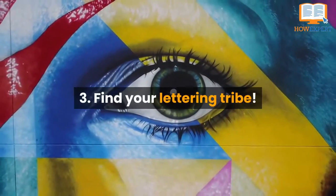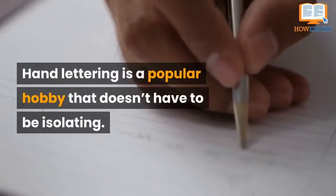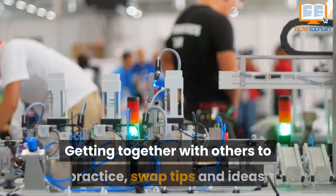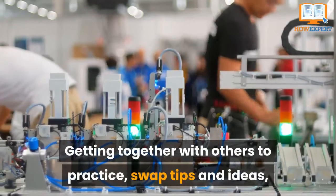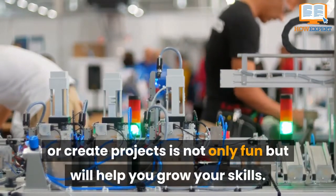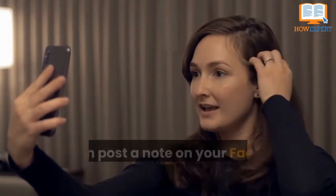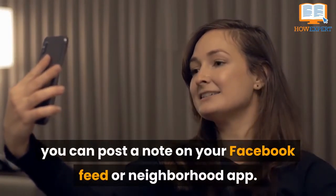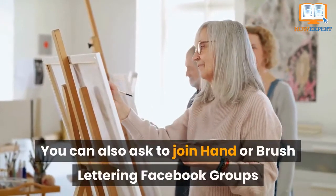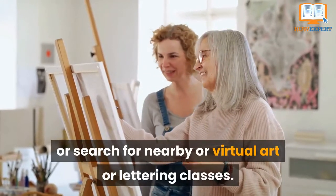Tip 3: Find Your Lettering Tribe. Hand lettering is a popular hobby that doesn't have to be isolating. Getting together with others to practice, swap tips and ideas, or create projects is not only fun, but will help you grow your skills. To get your feelers out, you can post a note on your Facebook feed or neighborhood app. You can also ask to join hand- or brush-lettering Facebook groups, or search for nearby art or lettering classes.